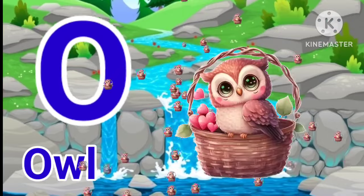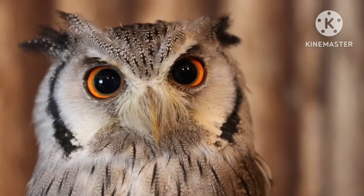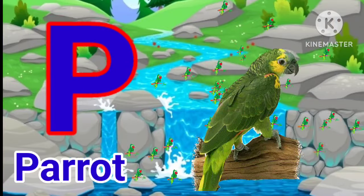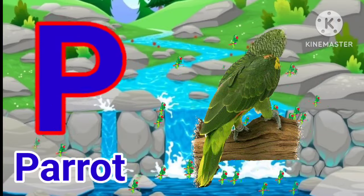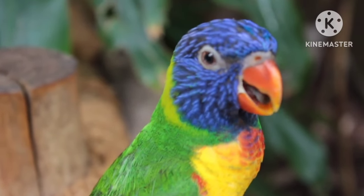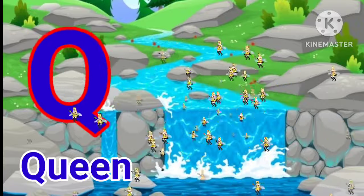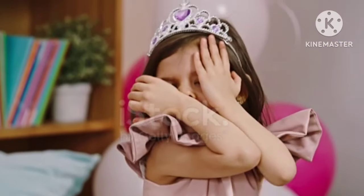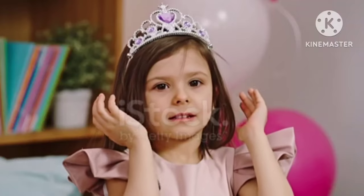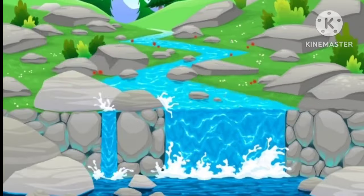O for owl. P for pirate. Q for queen. R for rabbit.